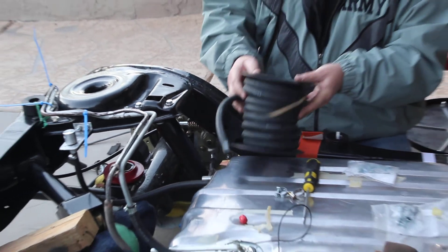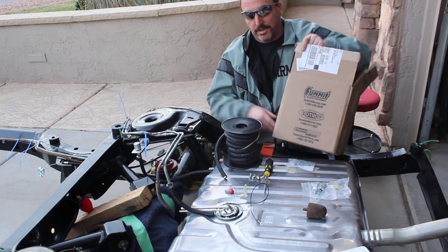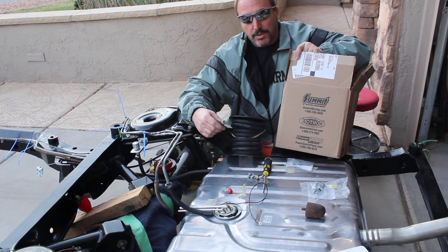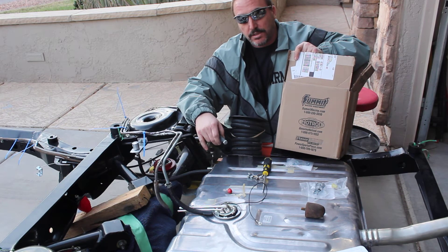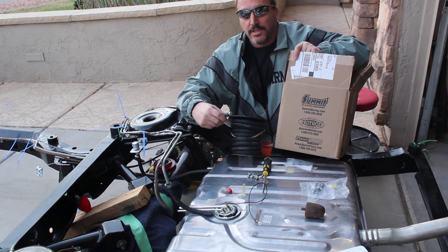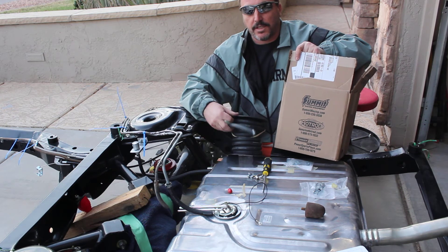Not advertising for anybody, but Summit was great for the parts on this. This whole roll of hose you can pick up for next to nothing. Just watch out when you're picking up rubber fuel line — make sure to pick up one that matches the pressure rating. In other words, if you're going to be going electric fuel pump or fuel injection, you're going to need a line that handles at least 100 psi, which would be great. 50 psi is like the minimum low, but 100 psi would probably be better. So watch your pressure rating on your line.